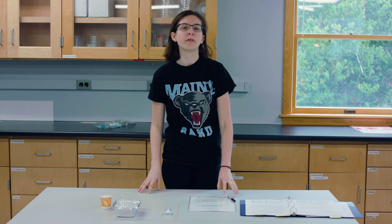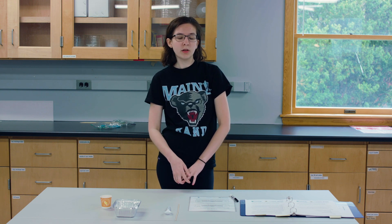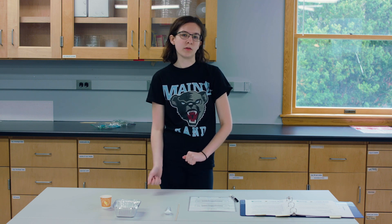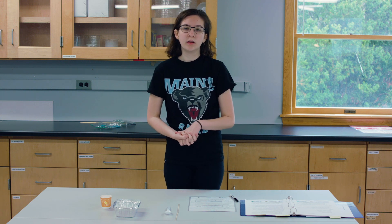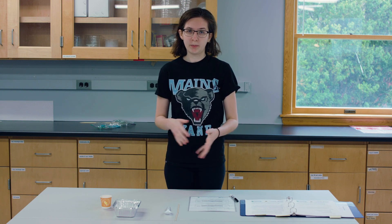First, you're going to want to talk to the group about sustainability — ask them what they think that means, what does it mean to be sustainable, and they'll give you a bunch of ideas. You can write those on a board or on a poster board. Then you'll split them up into groups and they'll go off and start with their game setup.